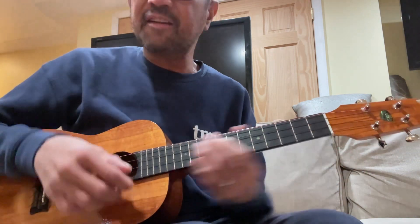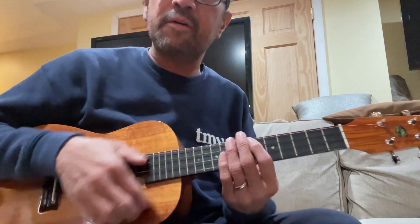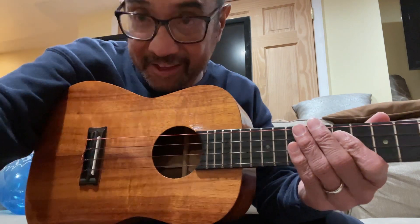Anyway, practice that strumming: down, up, up, down, up. Remember that. Down, up, up, down, up. Up, up, down, up. Up, up, down, up. Up, down, up. Okay. Take care.